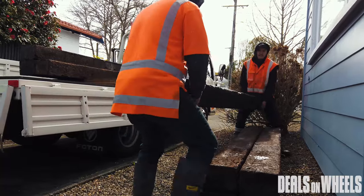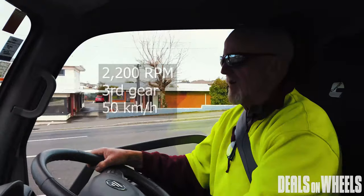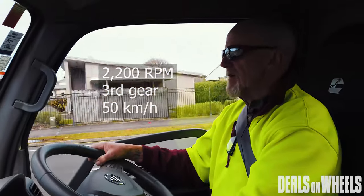We've just taken off from the lights and it's pulling away no trouble at all. We're sitting at 2,200 revs in third gear and doing 50 kilometres an hour.